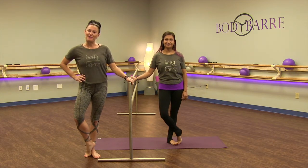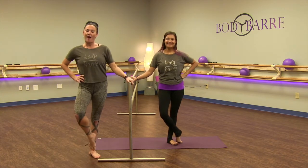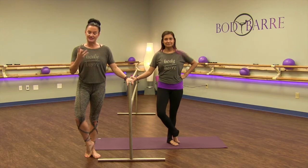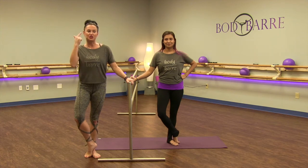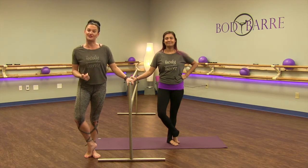Hello Body Bar Beauties! I'm Paige coming to you from the Body Bar Studio in Houston. Joining me today is Ms. Estella. Today we're going to do some set-ups of how you set up correct form for your bar practice. We're going to set up a nice deep plie in first position, parallel and second. This will be great things to keep going over in your head when you are doing a series with us at home, in a class, or here at the studio.